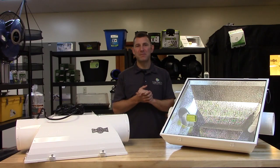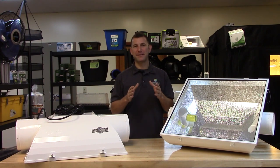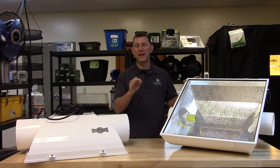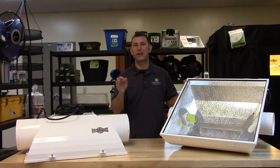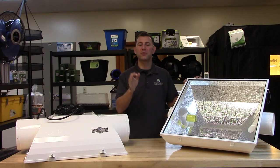Hi, Mike here with Sunlight Supply, and today we're taking a look at the Blockbuster family of reflectors by Sunsystem. The Blockbuster is Sunsystem's unique, square-shaped, air-cooled reflector designed for 3x3 and 4x4 target growing areas, and comes in both the 6-inch and 8-inch air-cooled variety.